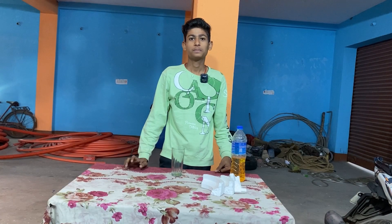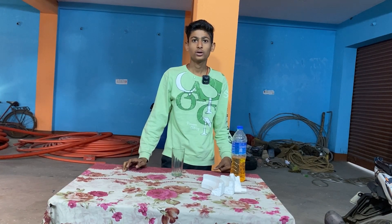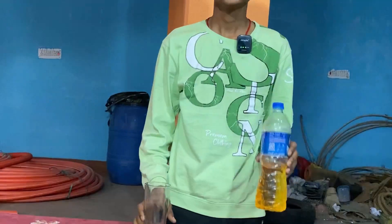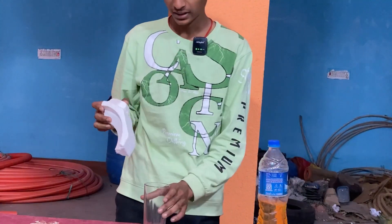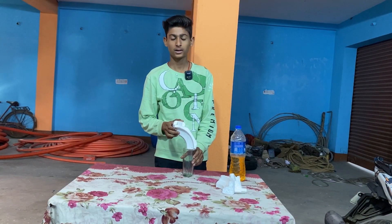I hope you all are enjoying the fun. Guys, today I have brought you a new experiment. Guys, I can use this glass of petrol. So, please like this video.